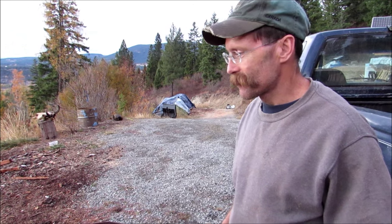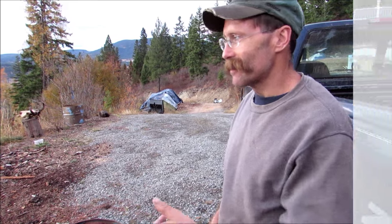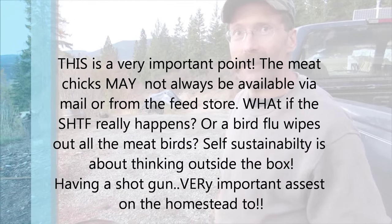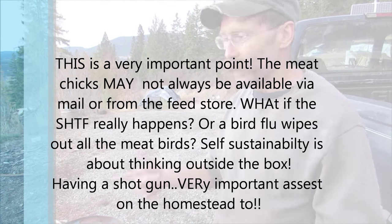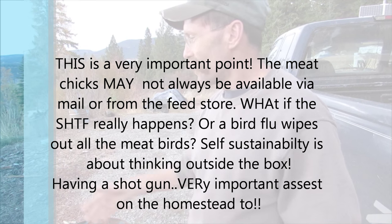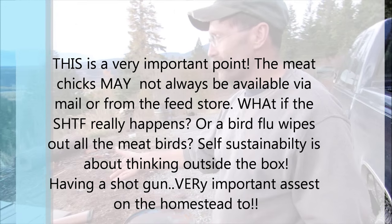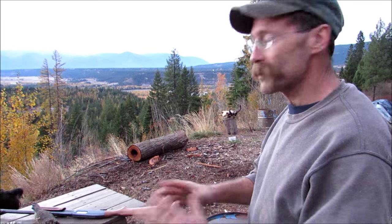What do you think about just raising meat birds? Well, it's fine, but what if you can't get those meat birds one day? You better have a shotgun in your arsenal. Everybody's always on the gun bandwagon with pistols and ARs, and they forget about the shotgun. It's one of the most useful guns you could have — you can shoot birds, get slugged in and shoot deer, and it's a great home self-defense gun too. It's an all-purpose gun.